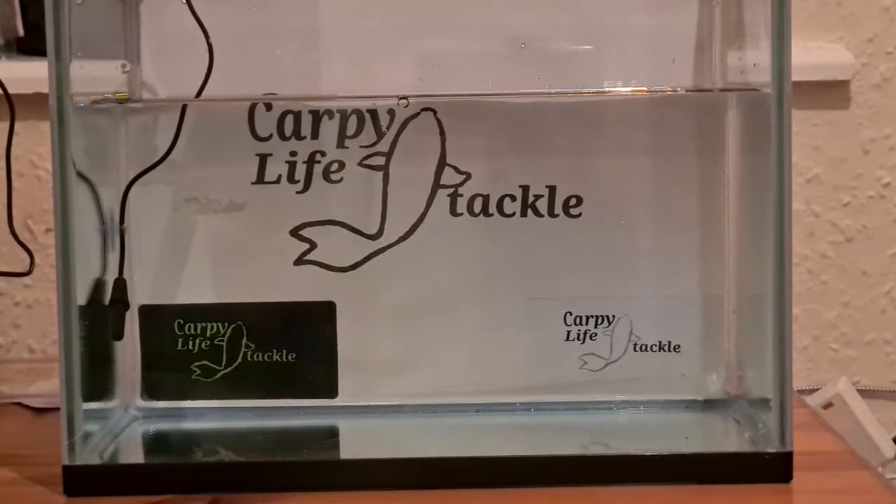We do PVA bags, PVA netting, PVA string, and people have said before, oh don't use cheap PVA bags, they're like plastic, they don't melt. So what I've decided to do is a quick test and I've set the tank up. The water is around about 14 degrees, so around about a springtime sort of water temperature. We're going to put three different PVA bags into the tank at the same time.